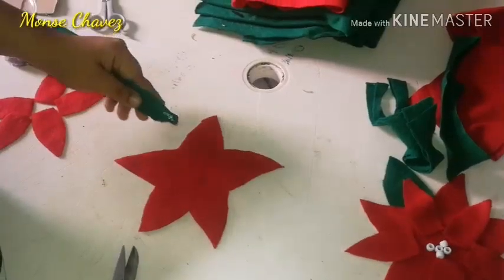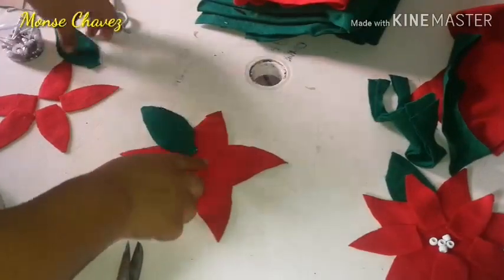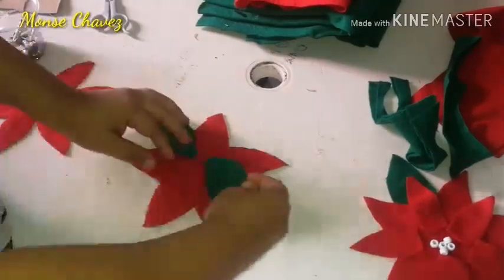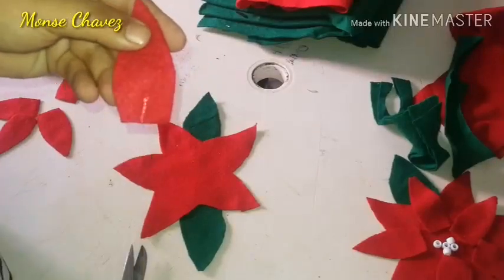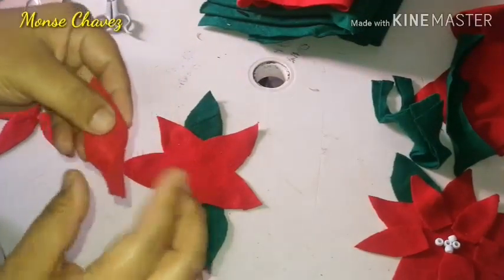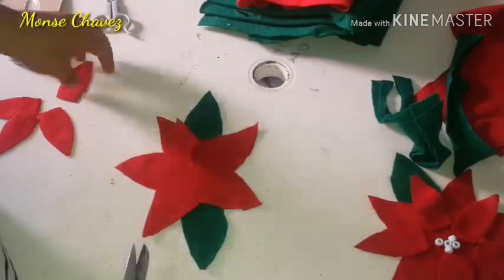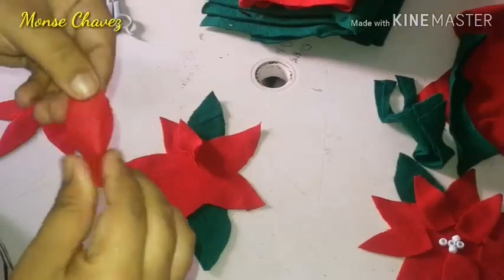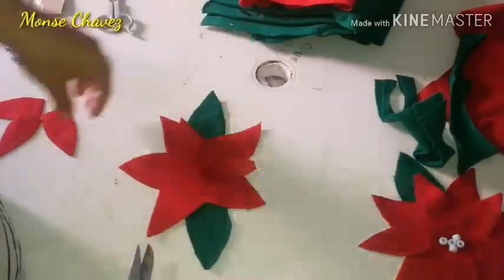Vamos a ir pegando: estas las vamos a pegar solamente la parte de adentro un poquito para que sobresalgan con lo rojo. Ahora vamos a pegar de esta forma: coloco un poco de silicón y lo voy a doblar de la parte de adentro, de donde no está picado. Y así voy a hacer con todos nuestros pétalos de esta nochebuena.